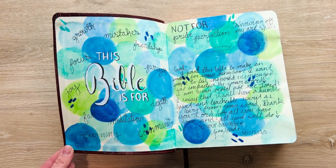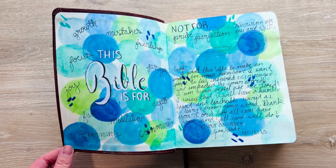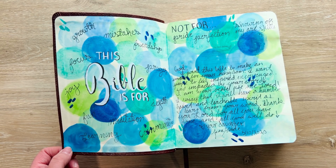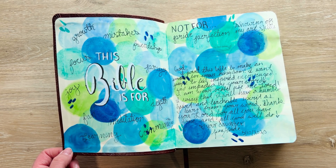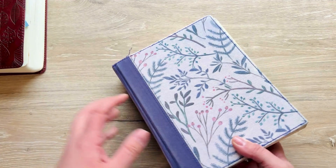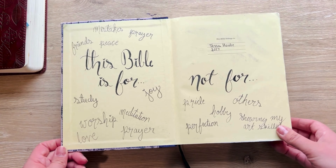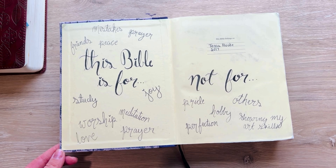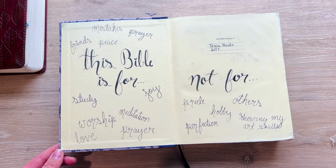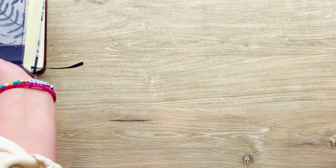Permission pages — at the beginning of each of my Bibles, I open it up and I write what the Bible is for and what the Bible is not for, to give myself permission to have fun, be creative, and have a great time while doing this. I write words like 'growth,' 'mistakes,' 'friendship,' 'focus' on what the Bible is for. On the area for what it's not for, I put 'my pride,' 'others,' 'perfection,' 'showing off my mad art skills,' or 'just a hobby.'